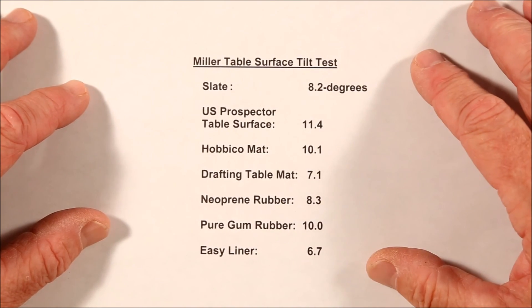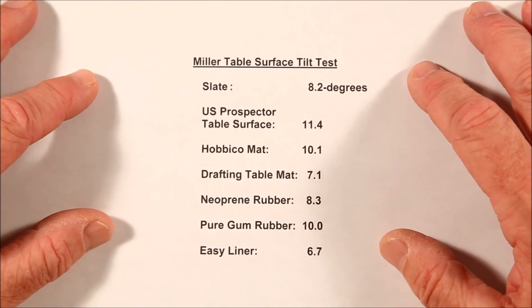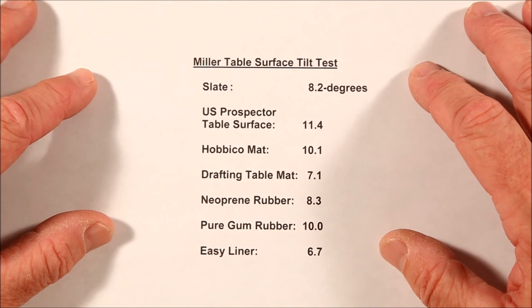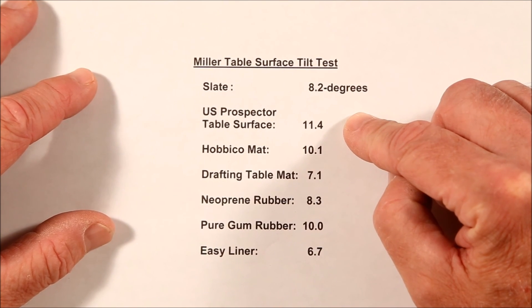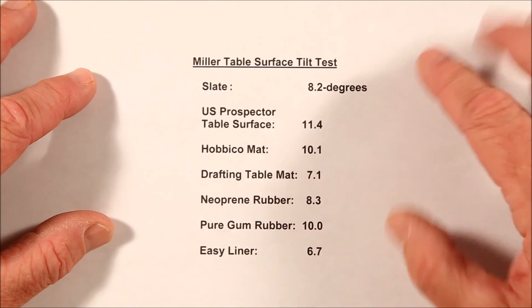I hope you found these results interesting and useful for the next time you go to resurface or build your own miller table. For me, I'm going to stick with the original US Prospector table surface. Thank you very much for watching.